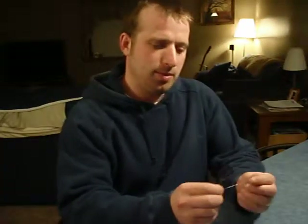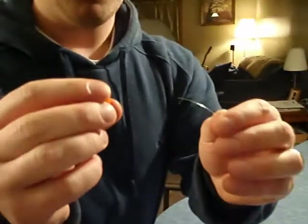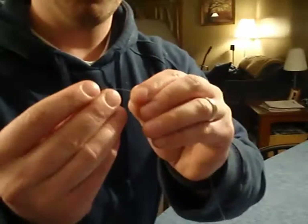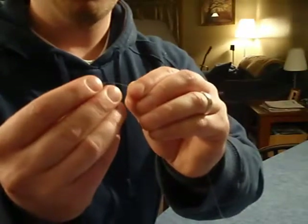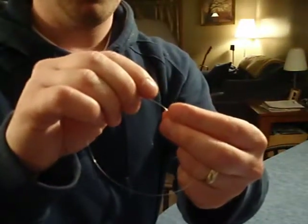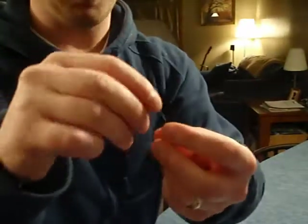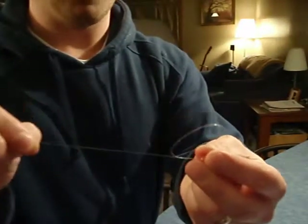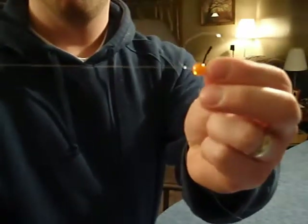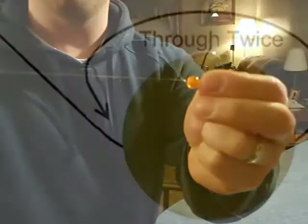I'm going to start with what would be the tag end of my leader coming from my fly line. The first thing I'm going to do is take a bead, and I'm going to slide the tag end through the bead. I'm going to pull out about 10 inches or so of the tag end and repeat back through the bead one more time. Then I'll pull that through, and I should end up with something that looks like this — a loop and about 8 inches of tag left over.